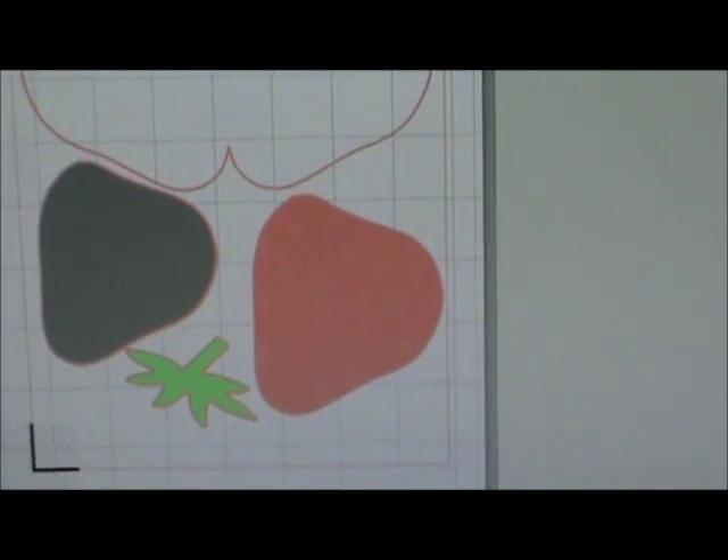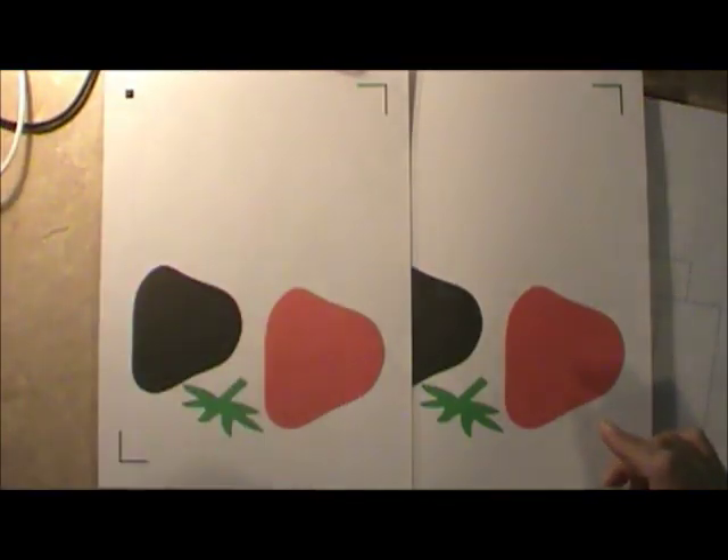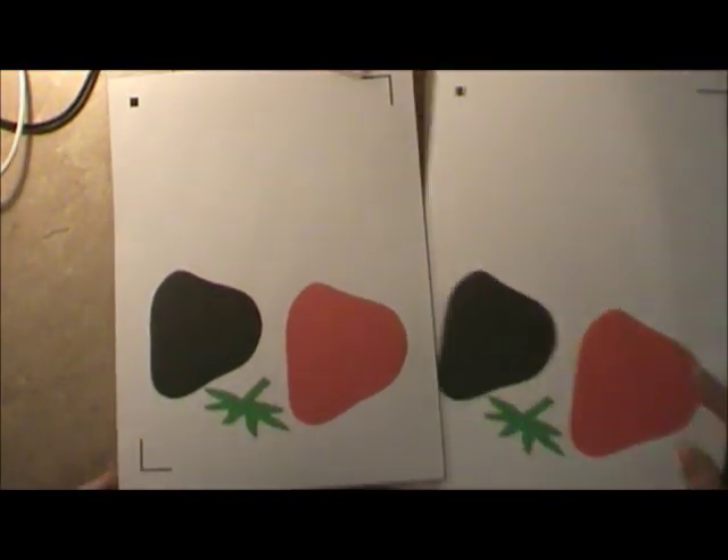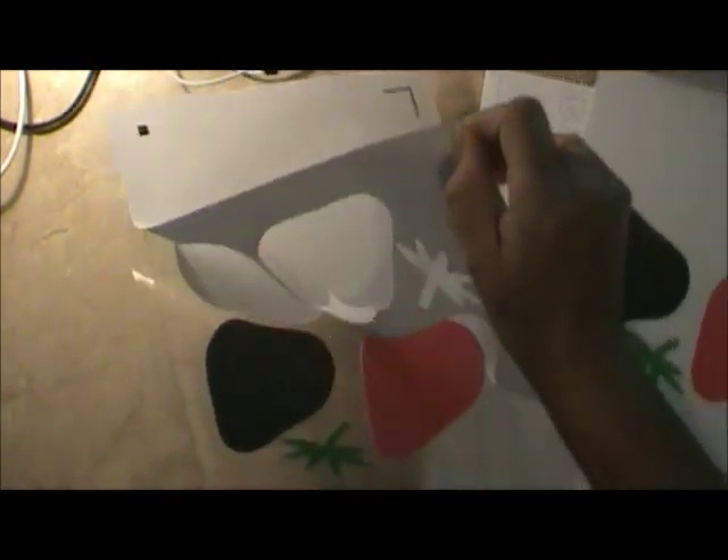As soon as I get these two cards cut out I'll get back to you. I'm actually taping at night, that's why you see the lights acting up. This is what it looks like and how it cuts. When it comes off, all I have to do is pull it up — see how easily it comes off.